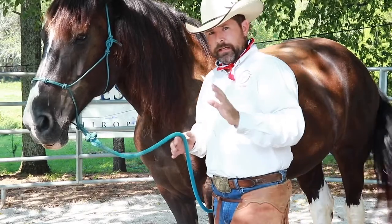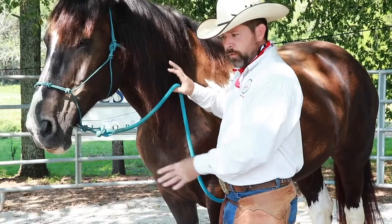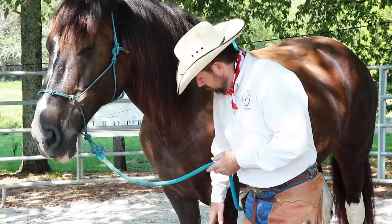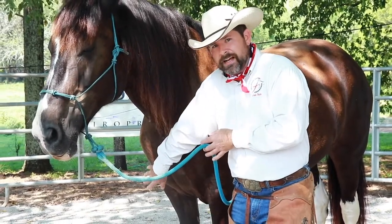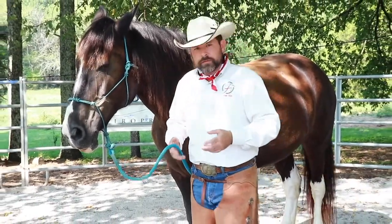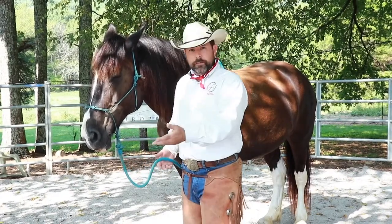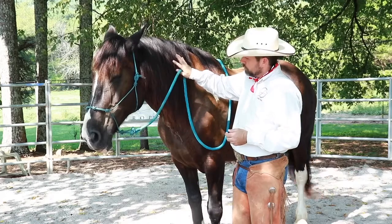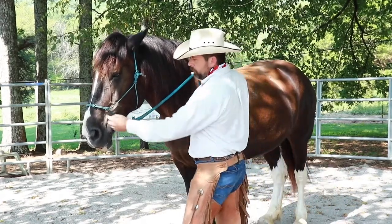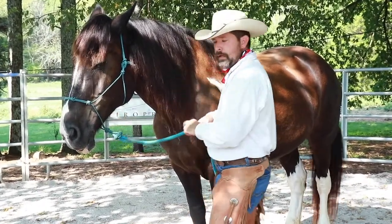We're going to use our left hand as our driving hand. The right hand's only job is to stop the horse from going forward. Whenever you start asking the horse's front feet to move laterally, most horses want to step forward because if they feel under pressure, that's what they do. So this hand is simply going to bump back, and when you bump back on this rope it bumps the front of the halter and stops forward motion.